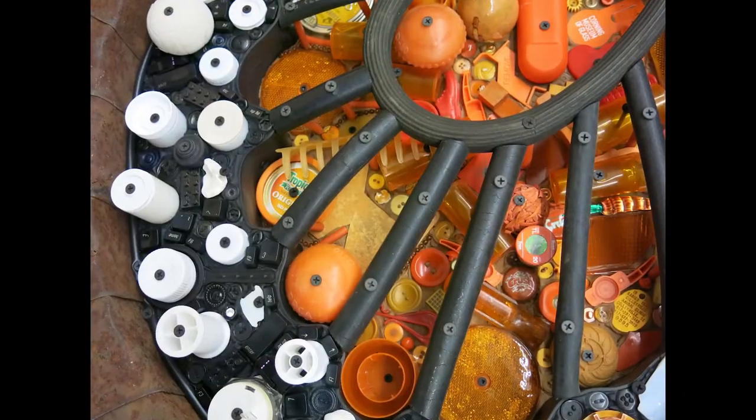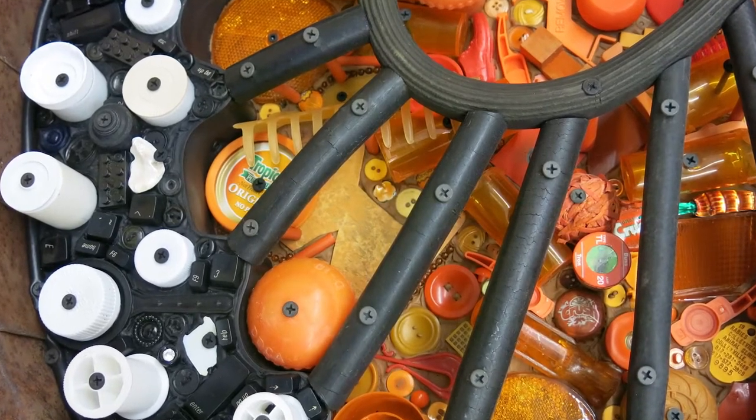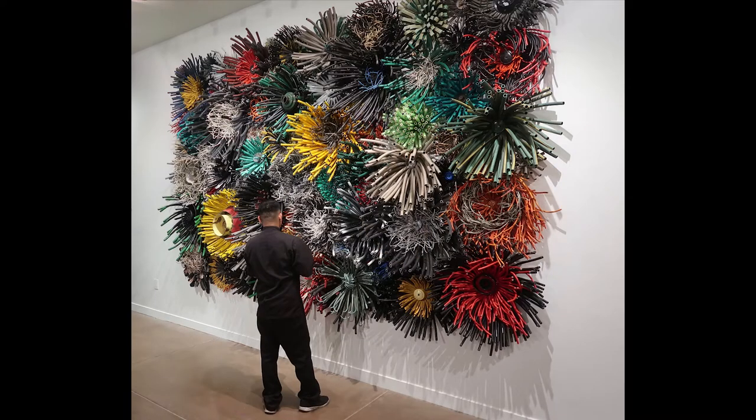I do a lot of dismantling of items, especially when it comes to a piano, because I want all of those wonderful parts that are inside, or I want the keys. With bicycles, maybe I just want the handlebars or the gears. I enjoy working with these materials. They have a patina, they have a rust, and they have a history of the people that utilized them prior to me. I like the concept of all these mixed and matched things coming together for a unique piece.